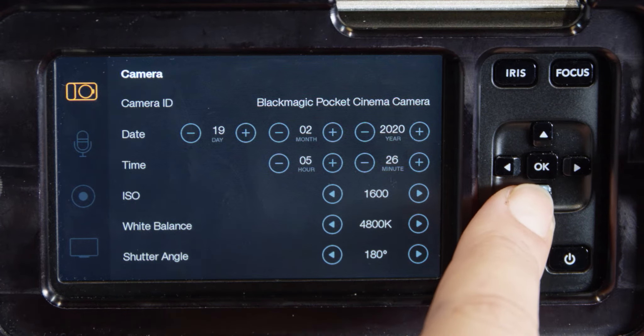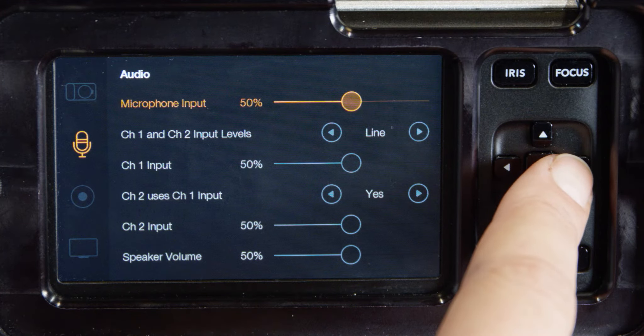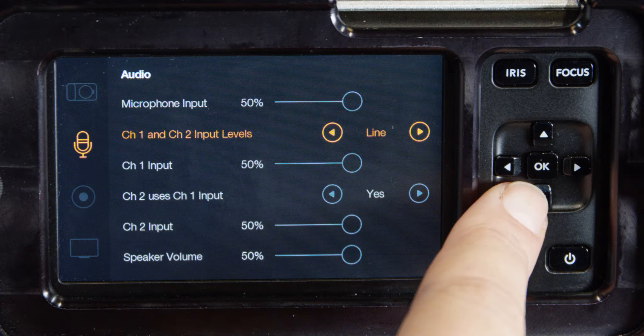Microphone input: the built-in microphones record to audio channels one and two when no external audio source is connected. To prevent damage, the camera will automatically switch to line level input if the input levels are over the limit for a sustained period of time.